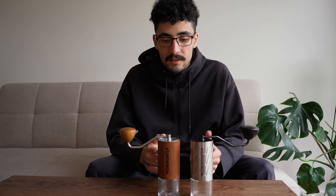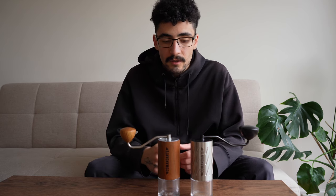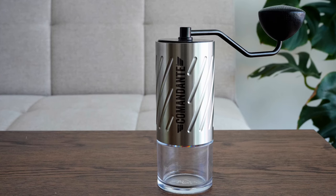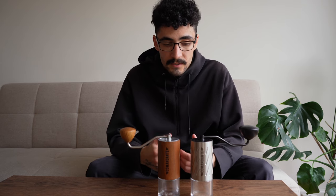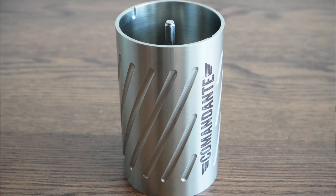The second most noticeable difference is weight. The C40 comes in just under half a kilo whereas the C60 is just under a kilo. It's super heavy — you really do feel it, and it's probably the heaviest hand grinder I've used. The other main difference is that the C40 has a wooden veneer whereas the C60 is built solid from one block of stainless steel.